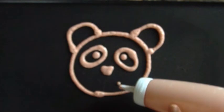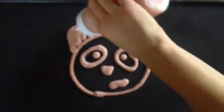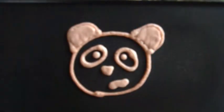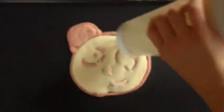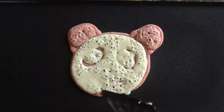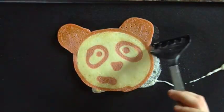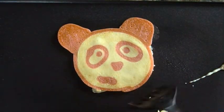That line there is going to be the mouth — just gonna keep it. Fill in your ears with your darker color, then fill it in with your pancake batter. You can tell it's done when the bubbles stop popping. Let's flip it, and if it slides, just use your spatula to clean it up.